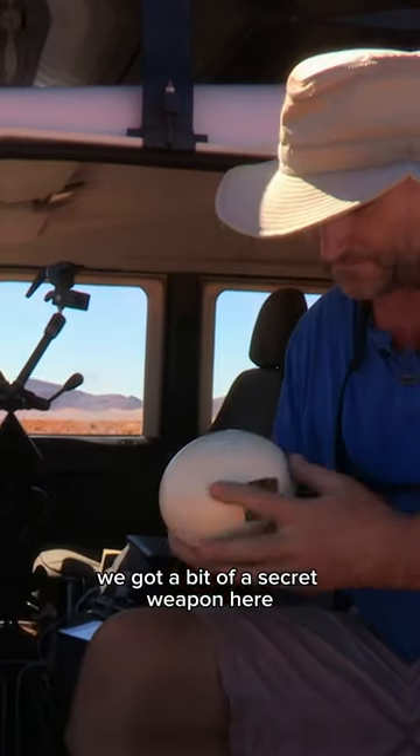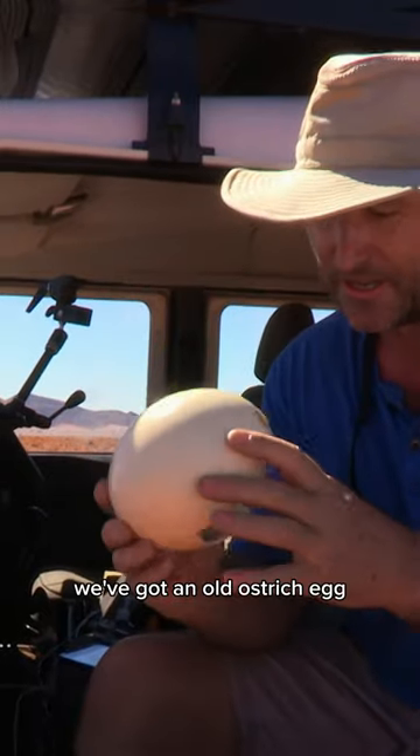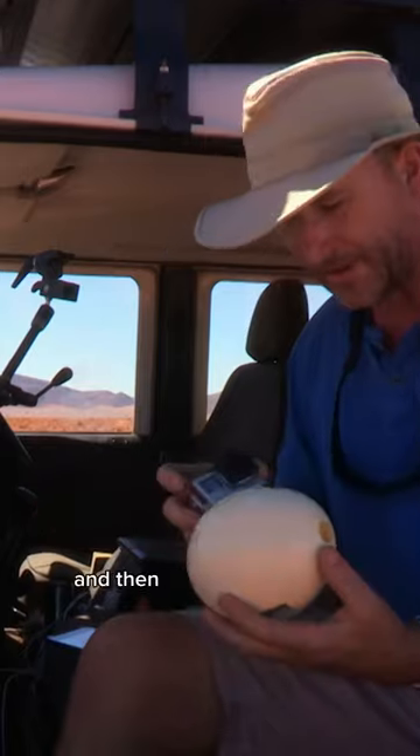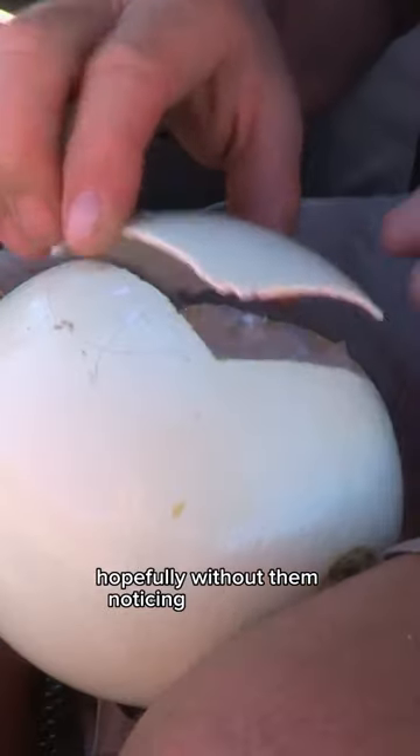We've got a bit of a secret weapon here — an old ostrich egg. We've cut a hole in it and we're going to put a camera inside it, and then I'm going to sneak it into the nest, hopefully without them noticing that I'm here.